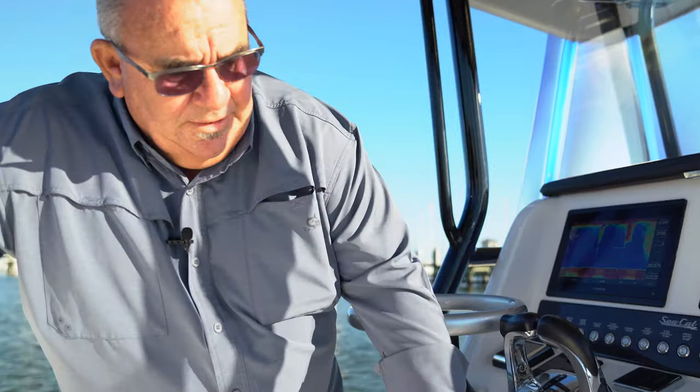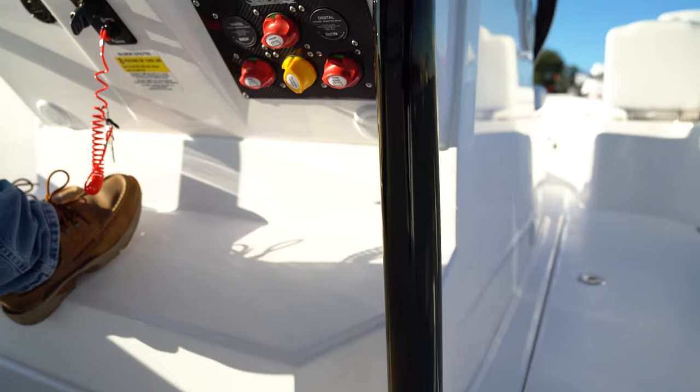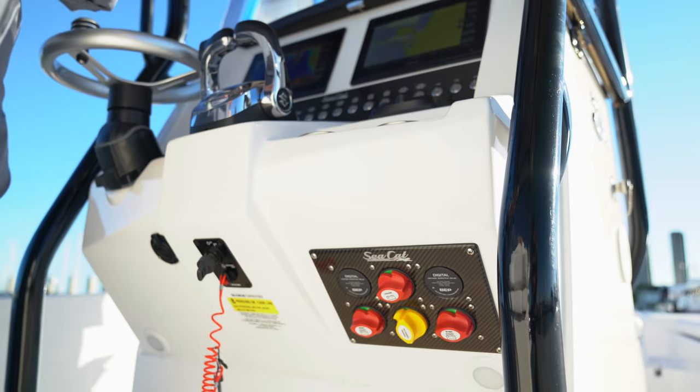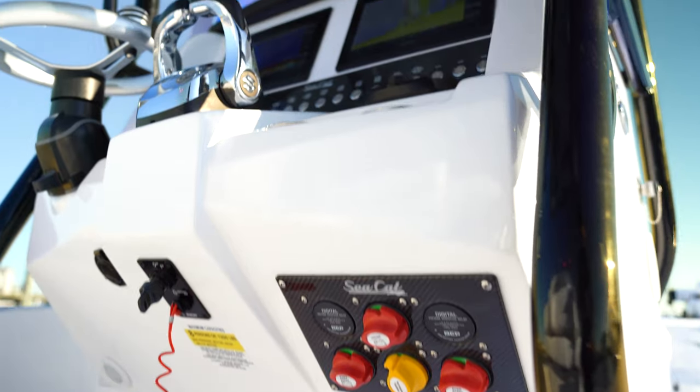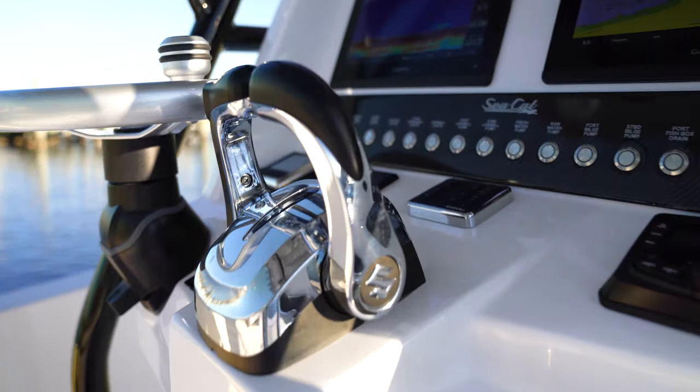This is our battery system down here. We use a four-switch panel, which is readily accessible. You've got a house battery switch, and then a separated switch for both batteries. You've also got a jump switch so you can throw batteries back and forth. At any given time, I can push power either way, or I can utilize them all in one.